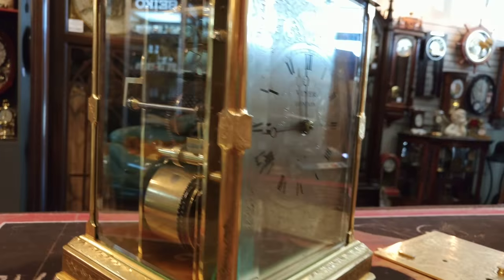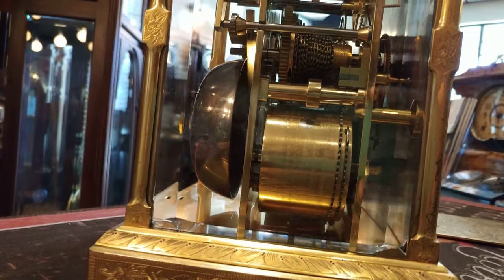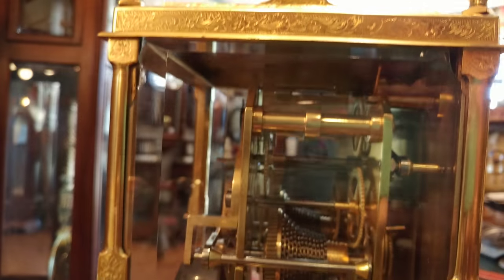Now I'm going to go around to the side to show you — this is a two-track bell strike. So when you have two tracks, it tells the time and strikes the hour.